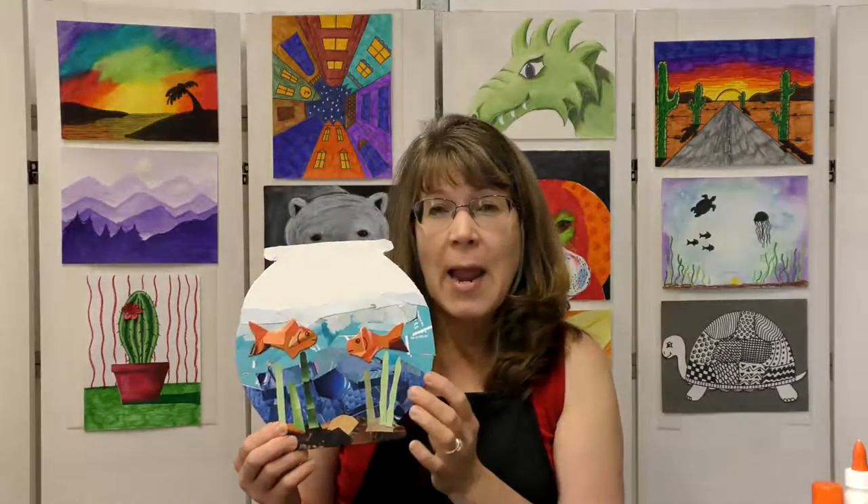Hi everybody, this is Miss Amy here and thank you for joining me for another fun art project. Today we will be working on this fun fishbowl collage project, kind of like painting with paper.